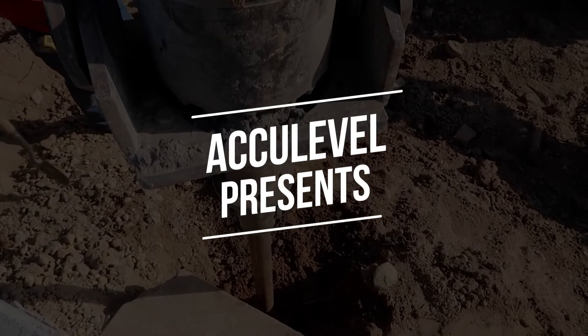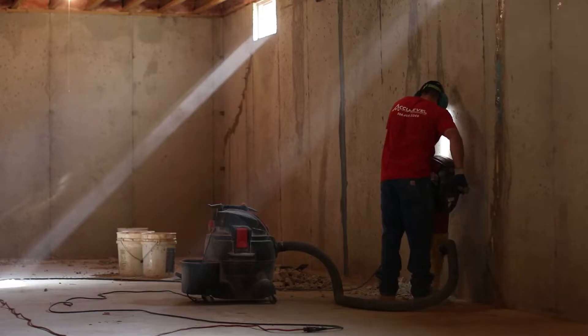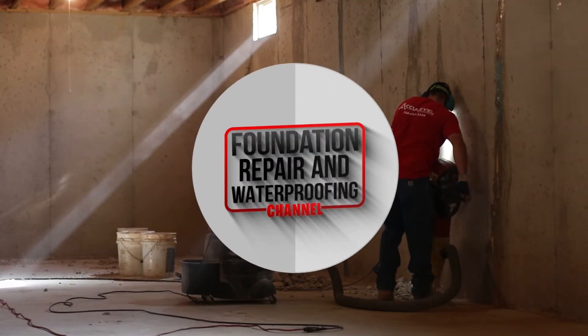In this video, we will answer that question. Hi, I'm Nolan Beery and I'm the Director of Sales at AccuLevel. Sagging floors tend to have an underlying issue of wood rot or even mold. At AccuLevel, the way we fix sagging floors is by installing a steel beam and jacks into your crawlspace to support the floors above. But how do we install a large steel beam in a small crawlspace? We'll answer that question in this video.